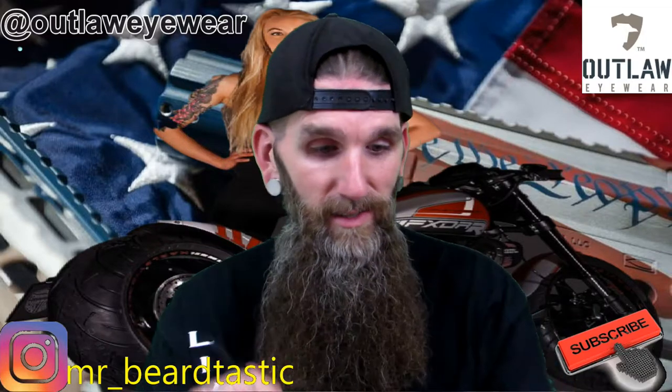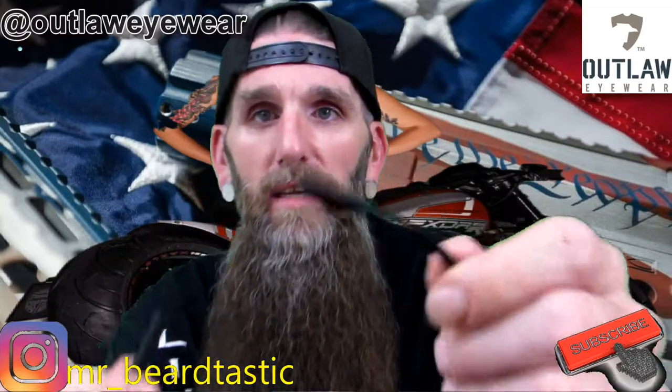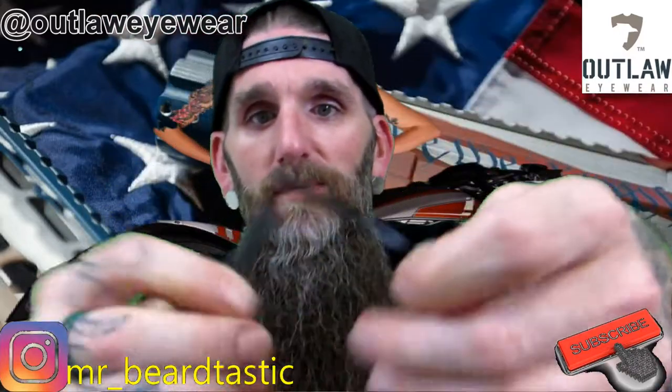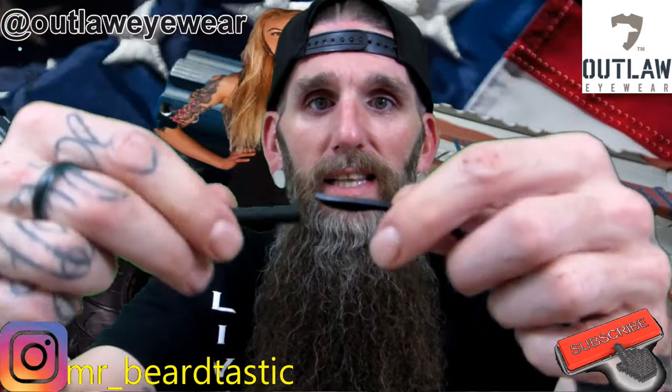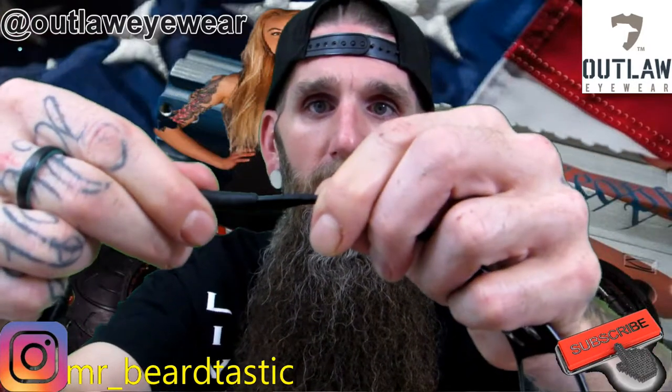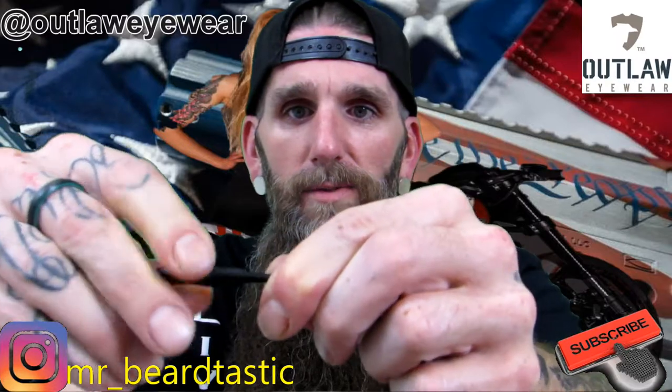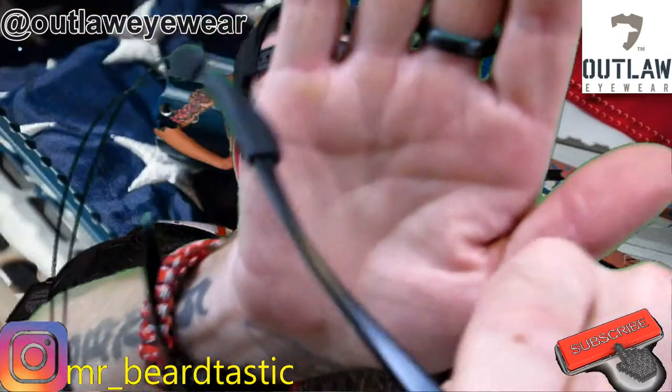I'll do a little demonstration for you guys. If you guys are familiar with sunglasses, you're going to take it like that, put them over just like so. They go over real easy, and that's what they look like.